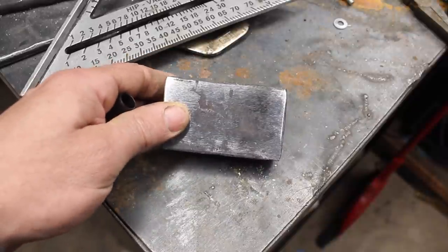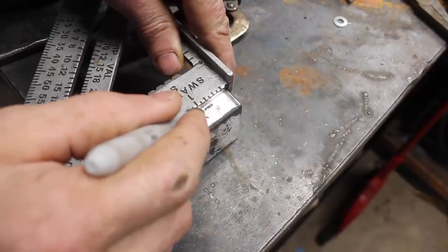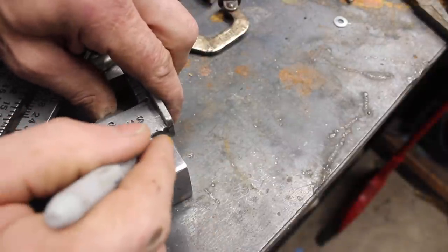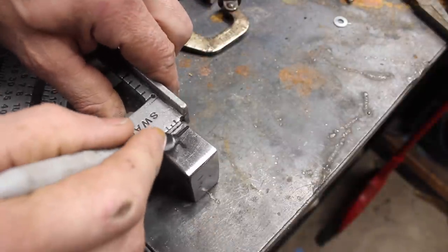Hey guys, welcome back to the shop. We have a pretty cool project today. I'm forging my first bearded hatchet, starting out with a block of 4140 steel.